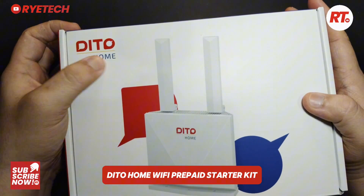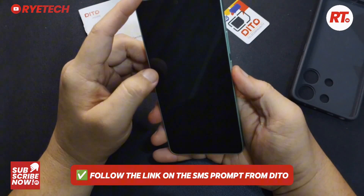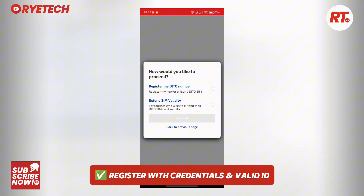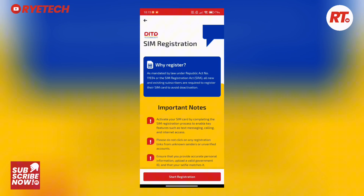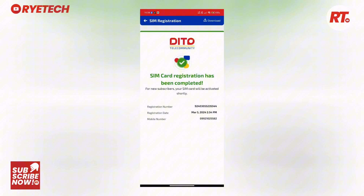Let's activate the D2 Wi-Fi starter pack. You get the SIM, you insert it into a phone, and then you'll have a text prompt on the messaging app giving you a link to register or activate the SIM. You follow the link and register to activate the SIM, so you'll need identification information so that you can activate the SIM card.